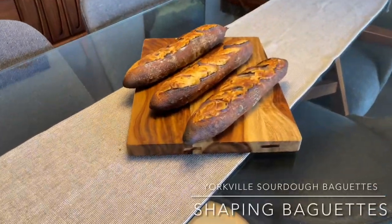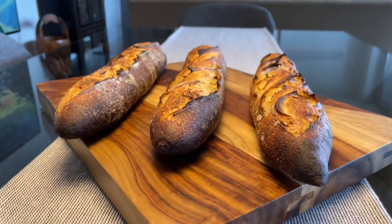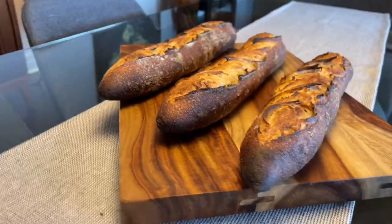In this video, I show you how to shape and score your baguettes so you can get explosive bloom and open crumb.